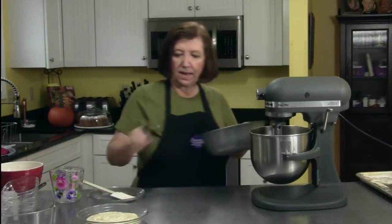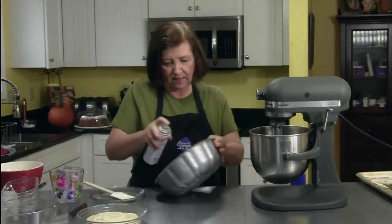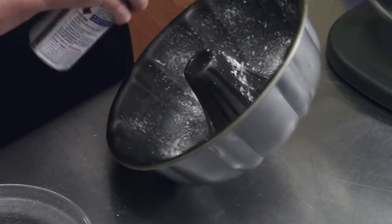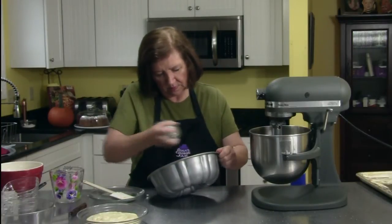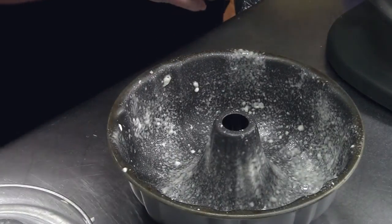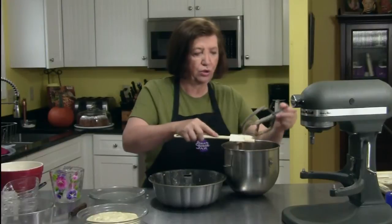Here is our cream cheese filling that we had before, and here is my bundt pan. Normally I like to hand grease and flour a bundt pan, but I'm going to give it a shot with a spray, making sure I get into all the nooks and crannies. Here's our apple mixture — I'm going to put approximately two thirds of the mixture in.